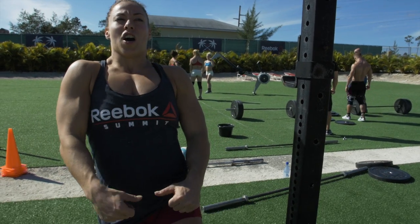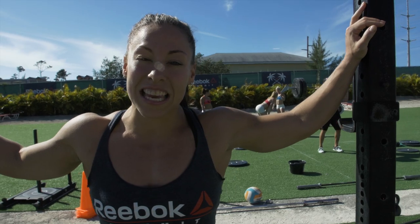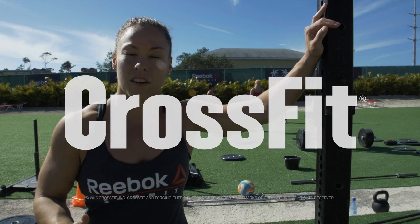Any kind of basic gymnastics movement that you can learn is going to benefit your gymnastics inside of CrossFit.